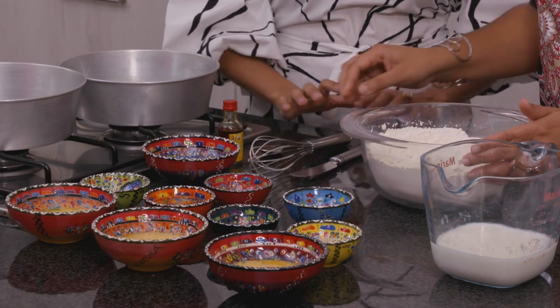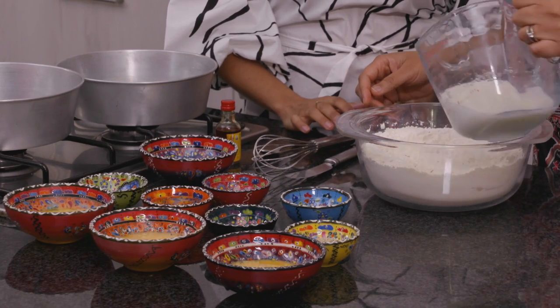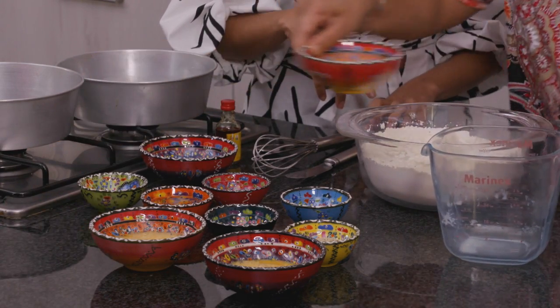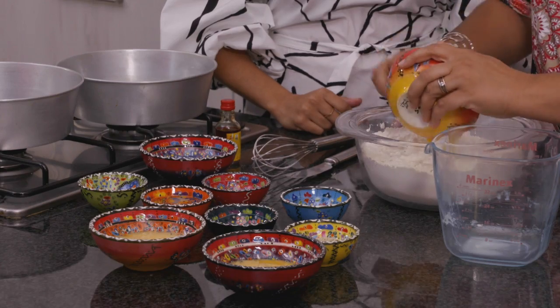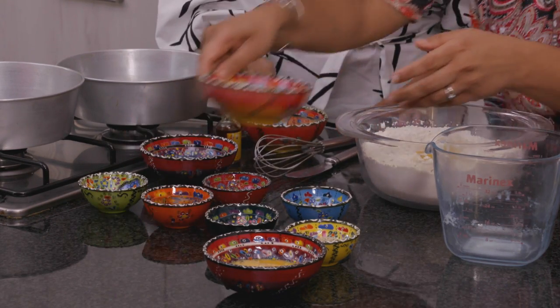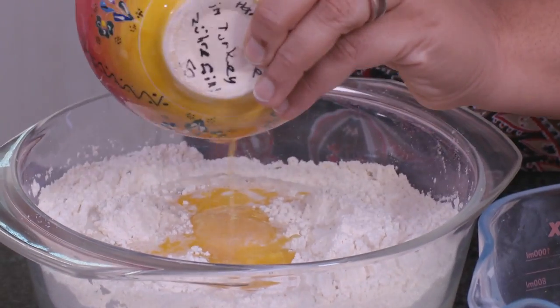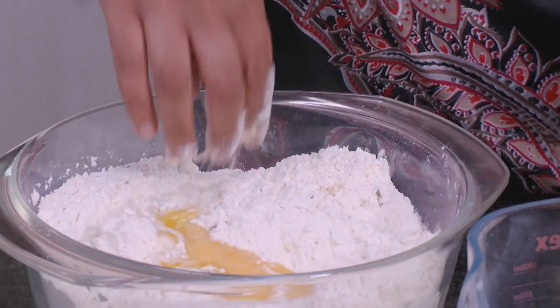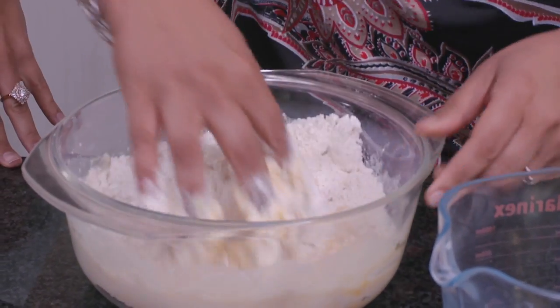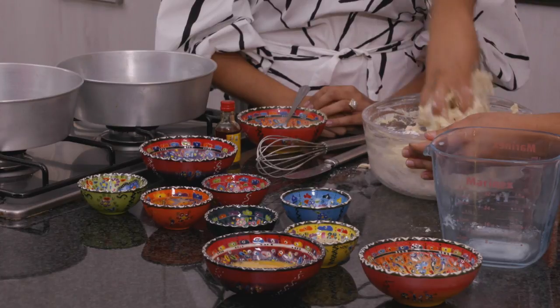And then we're going to add our wet ingredients. We've got milk — put it all in — add your melted butter and your egg. You don't have to do it bit by bit, you just chuck it all in and you incorporate with your hands. It's going to prove for a while after we've mixed it all up and made a nice soft dough.